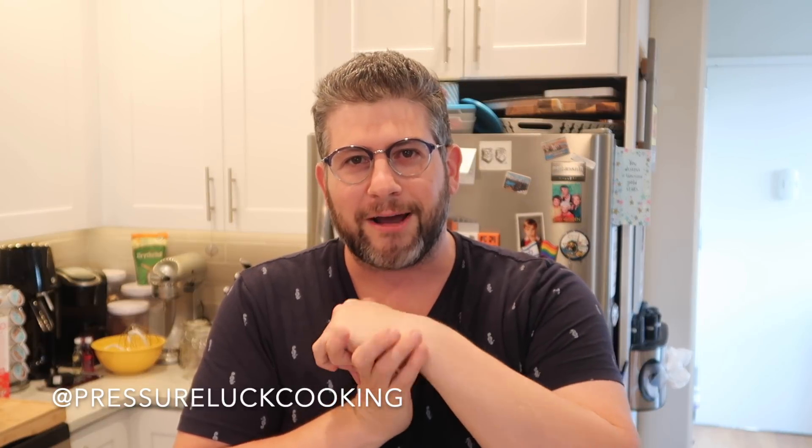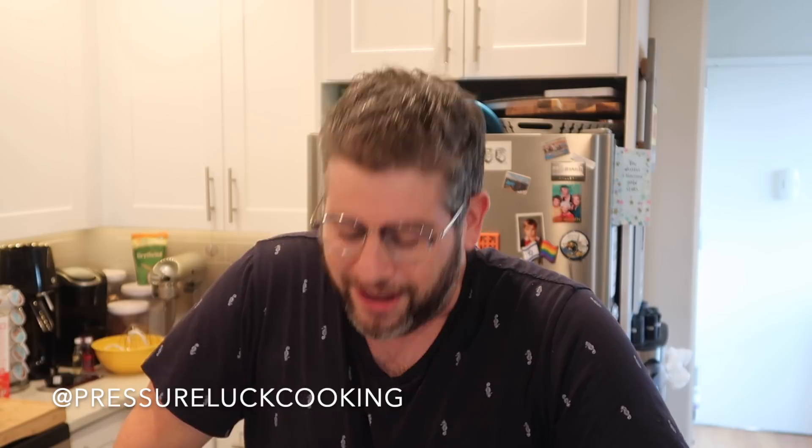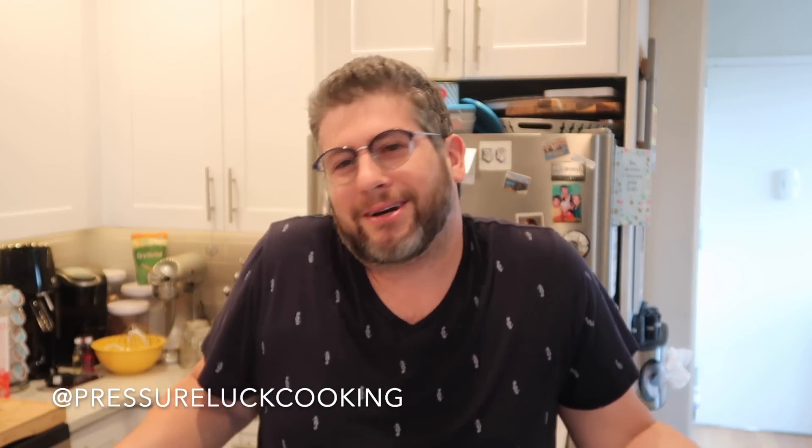Follow me on Instagram at PressureLoveCooking, as well as Twitter, Pinterest, and of course YouTube. Thanks again guys, and well — please sir, I want some more.